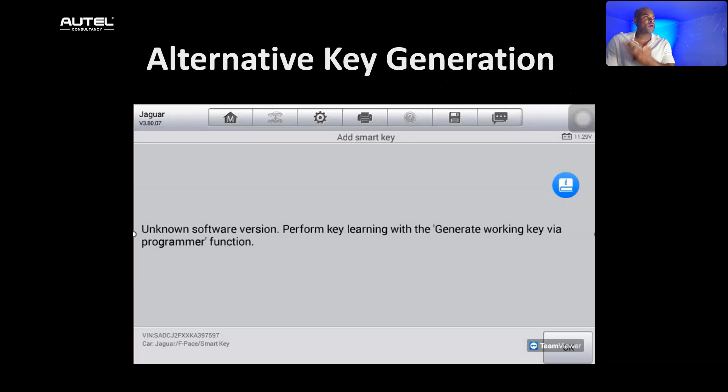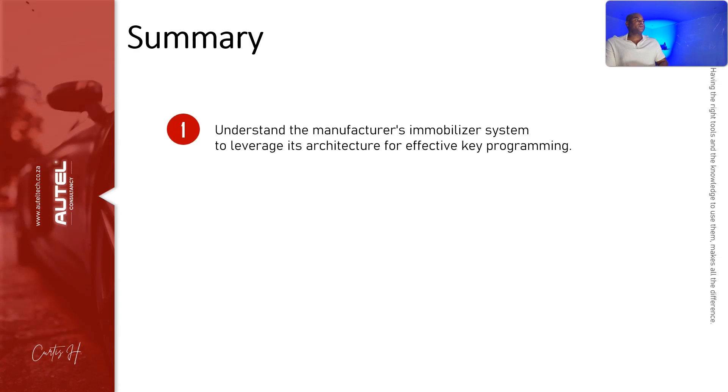You can try the OBD Add Key first — go ahead and attempt the key registration. If the software doesn't allow you to proceed, or you get a blocking prompt during the Add Key registration, then you know you have to do it on the bench.